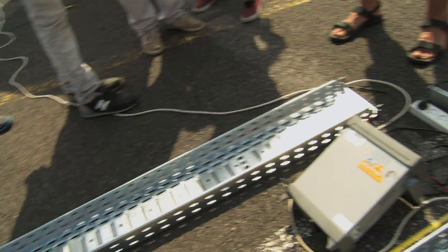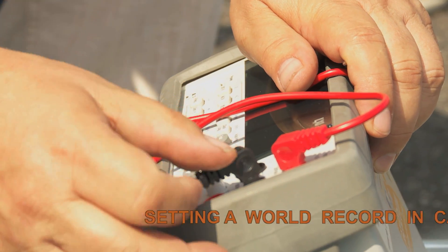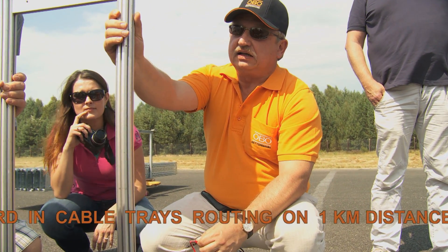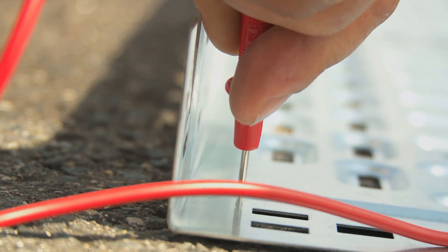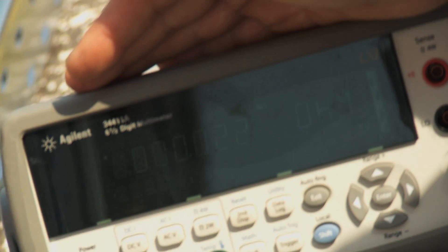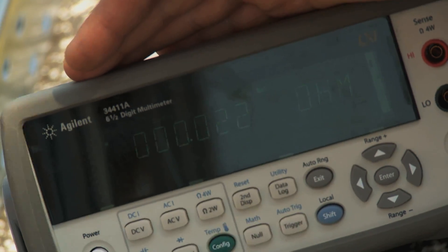And now the most important part: to acknowledge the record, the route must maintain electrical continuity across the full 1-kilometer length. Standards specify a maximum impedance of 50 milliohms for a single connection. If this condition is not met, the record will not be recognized. The measurement was made three times — the first reading was 22 milliohms and the average was 36 milliohms. Thus, the record is valid.